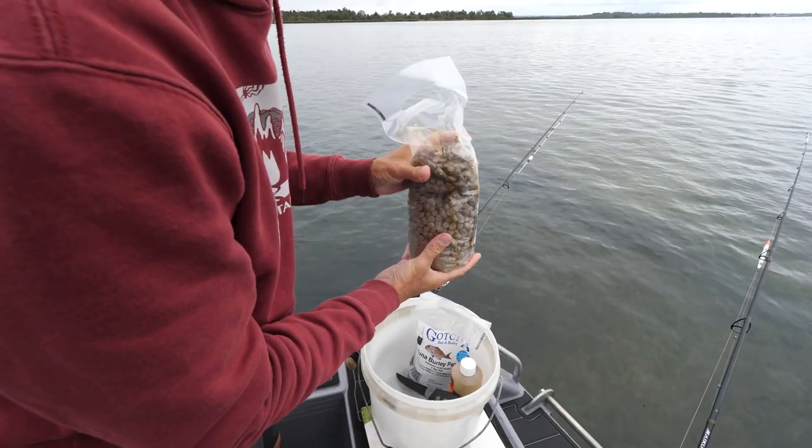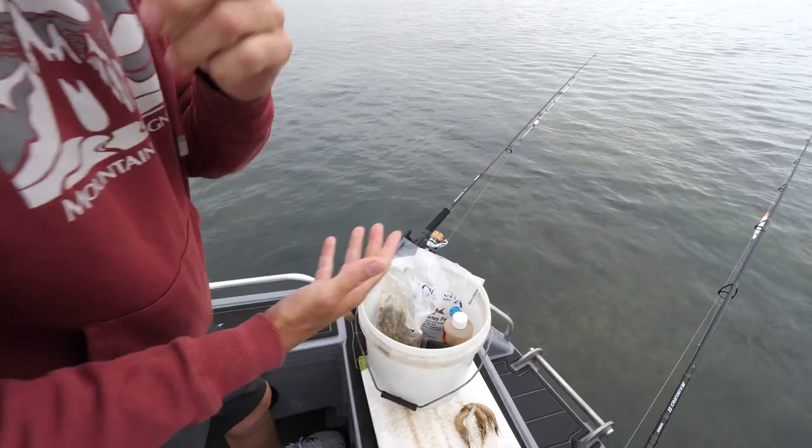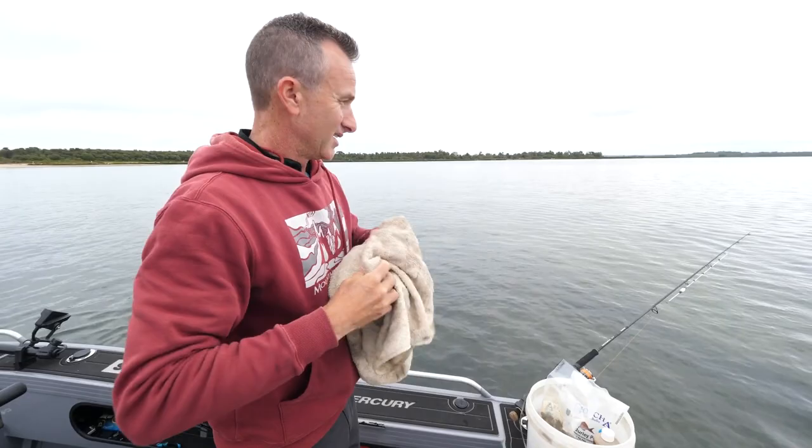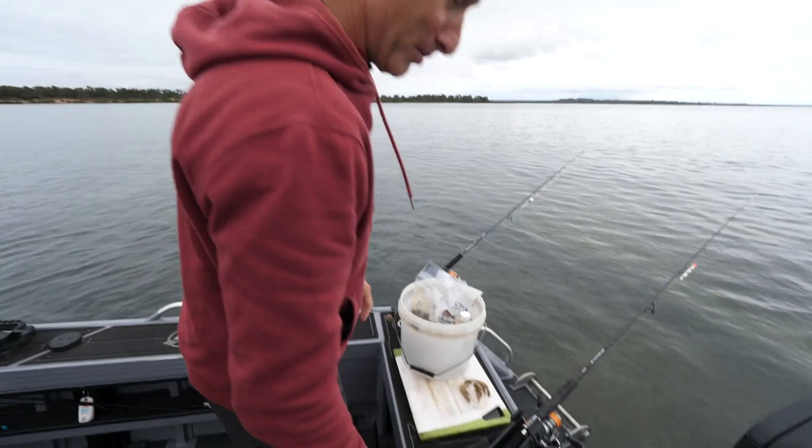When we put these in the water in a little bit, we'll have the big oil slick coming out. You also need a towel when you fish for garfish because they are one of the messiest things you'll ever catch — they excrete this green stuff everywhere that will end up all over the boat and probably all over me.